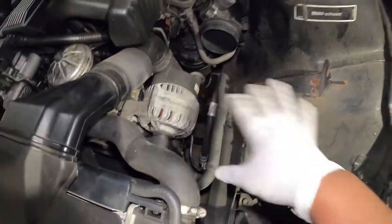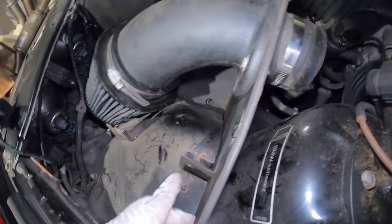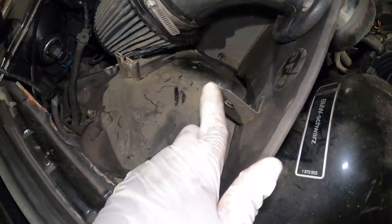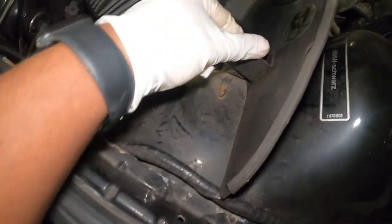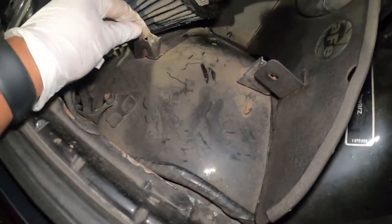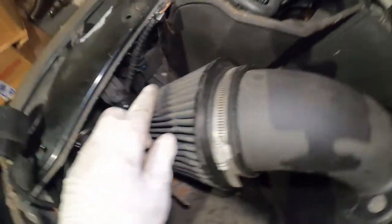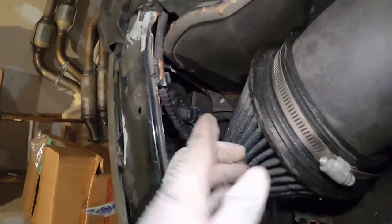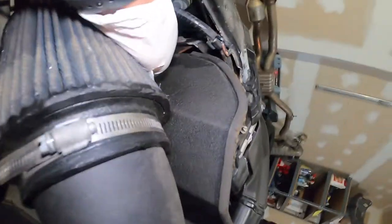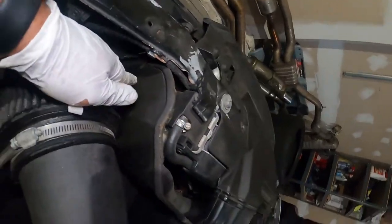Now we're just going to mount the intake right here. The intake is installed. This is pretty much how we install this area — the cruise control bracket screws back on. One important thing: there is a bolt right here where my finger is pointing that is hidden — make sure you secure that bolt and that it's tight. That took me about five minutes just to do that one bolt.